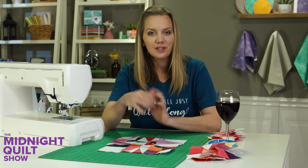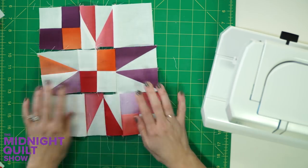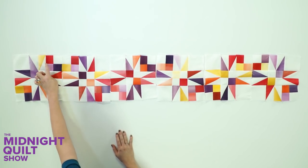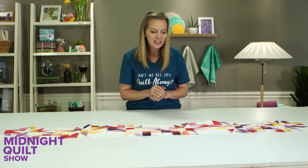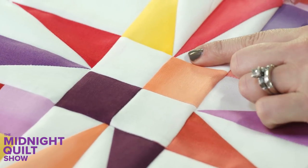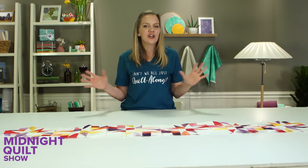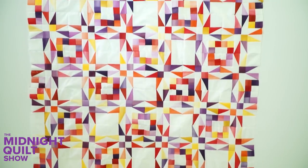At this point all I have to do is sew the blocks into rows and sew the rows together. The first row is laid out: the first block goes down and the next one rotates, so they come together to make almost a half-square right there — creating a really fun secondary pattern. Nancy Smith, who designed this pattern, is a genius. There are a lot of points on this block — some came out beautifully, some not so much. But with so many points in the quilt, the overall effect of the fabric is what you'll see when it's finished, and it's going to look amazing.